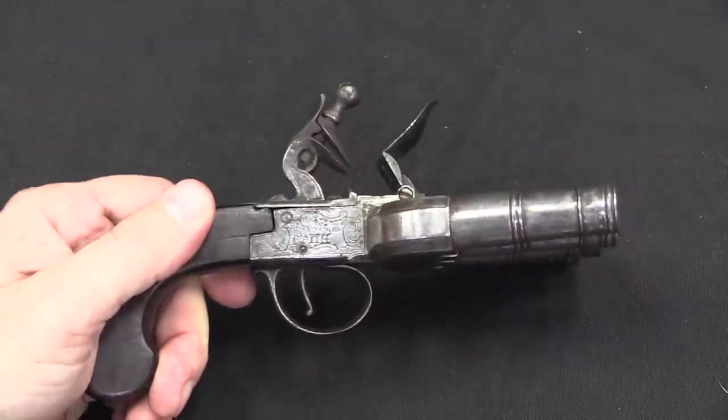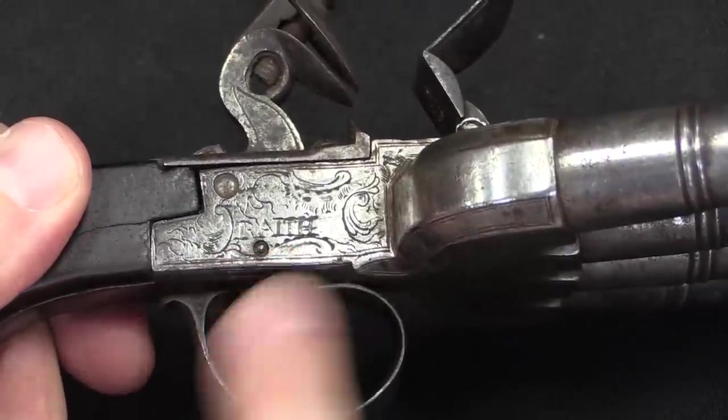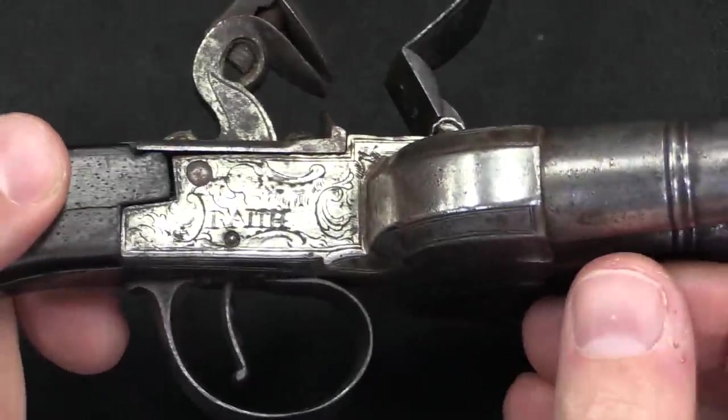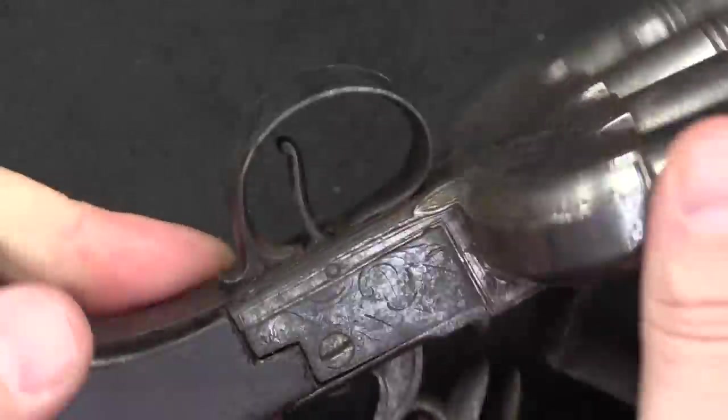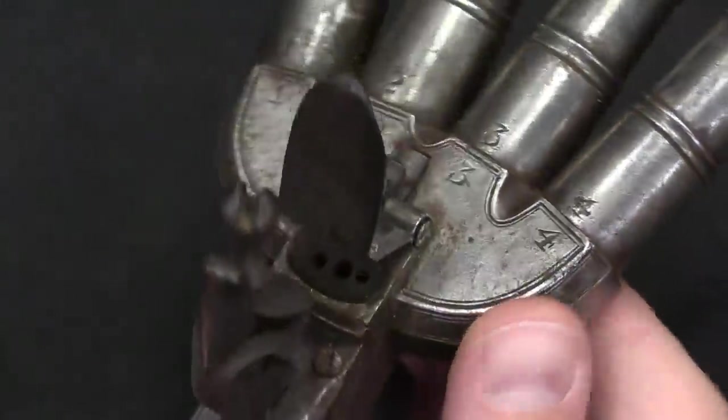There is one other thing I want to show you. I don't have any identification information on this, with the exception of the word 'Wraith' here in the side plate. No idea who that is, but it is marked in there. No other markings, a little bit of scroll work engraving on the other side, and then those numbers I pointed out earlier. Unfortunately, I don't have any specific information about the actual history of this specific duck's foot — I don't know who Wraith is, I don't know where or when this was manufactured, although the most common time period for these would be late 1700s, maybe early 1800s. But that's just speculation on my part.